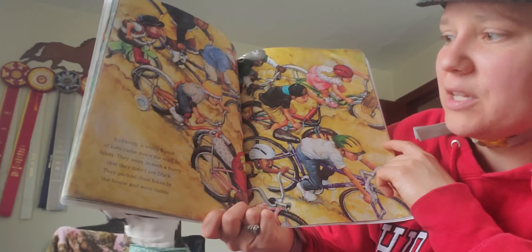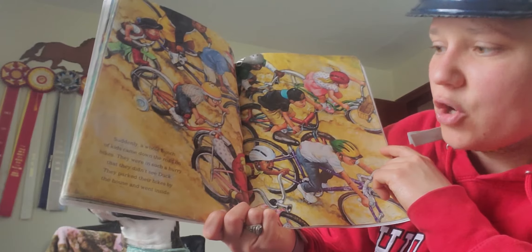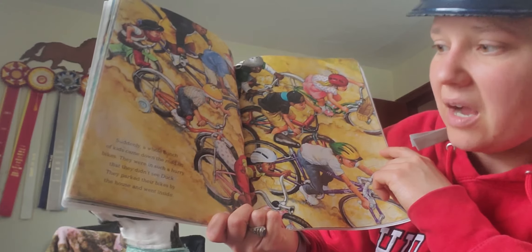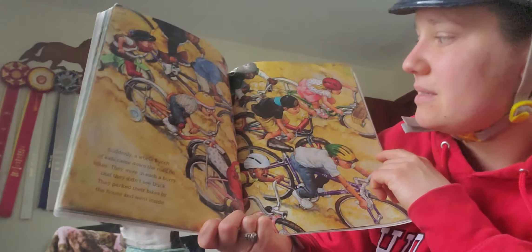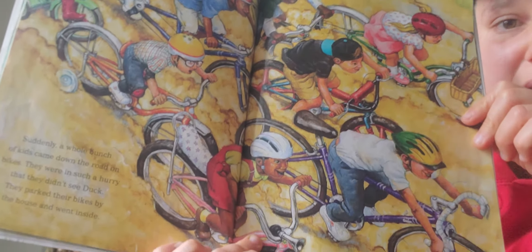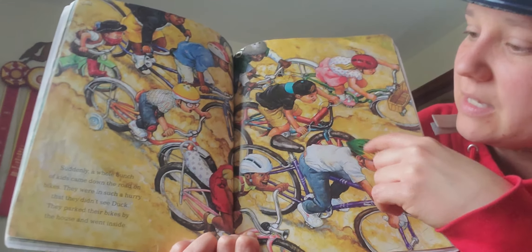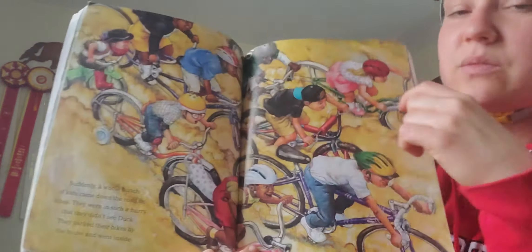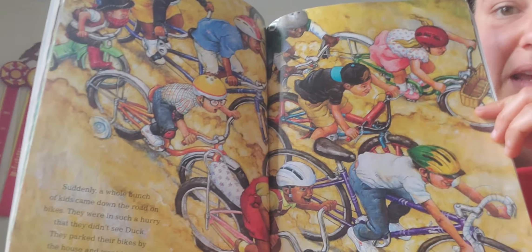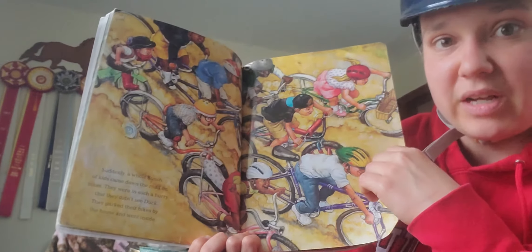Suddenly, a whole bunch of kids came down the road on bikes. They were in such a hurry, they didn't see Duck. They parked their bikes by the house and went inside. Here come all of the kids riding on their bikes. See if you can find the kids that are wearing helmets — they're wearing helmets so they can stay safe and protect their brains. It's always important to be safe when we have different kinds of transportation.